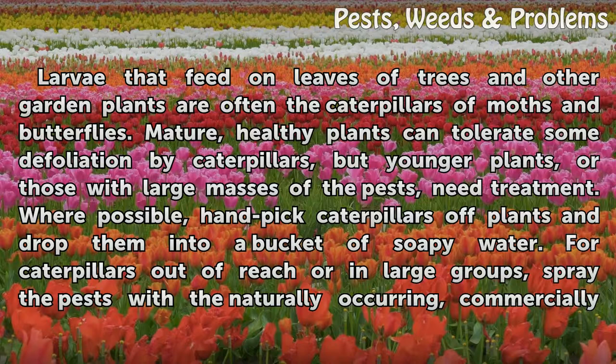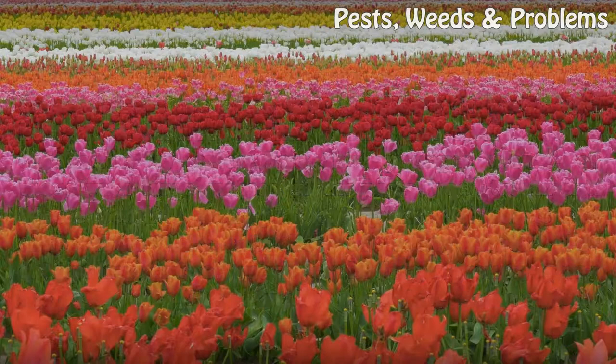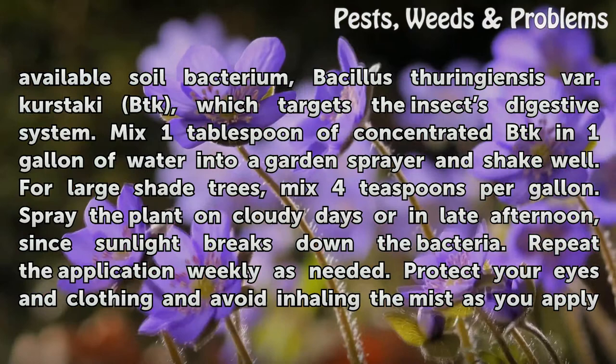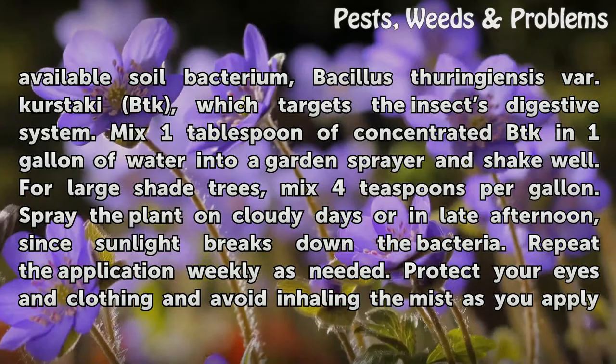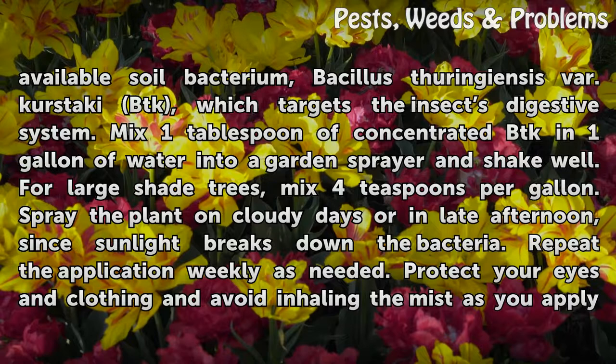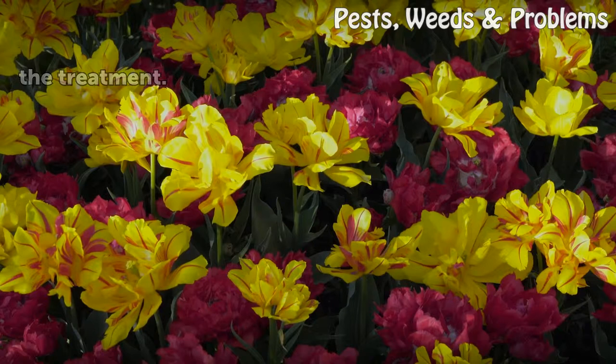For caterpillars out of reach or in large groups, spray the pests with the naturally occurring, commercially available soil bacterium Bacillus thuringiensis var. kurstaki (BTK), which targets the insect's digestive system. Mix 1 tablespoon of concentrated BTK and 1 gallon of water into a garden sprayer and shake well. For large shade trees, mix 4 teaspoons per gallon. Spray the plant on cloudy days or in late afternoon, since sunlight breaks down the bacteria. Repeat the application weekly as needed. Protect your eyes and clothing and avoid inhaling the mist as you apply the treatment.